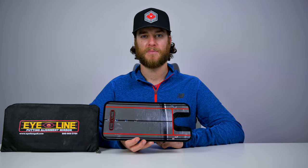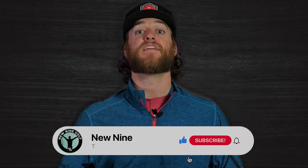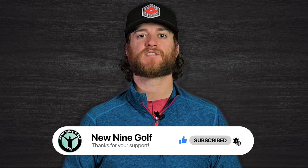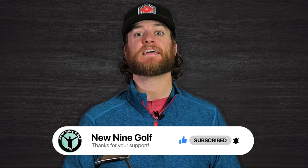We're going to take this thing to where I practice my putting and I'll show you how I practice putting at home. Thanks so much for supporting the U9 Golf Channel. Hit that like button — we really appreciate the support — and if you like our golf content, hit subscribe.